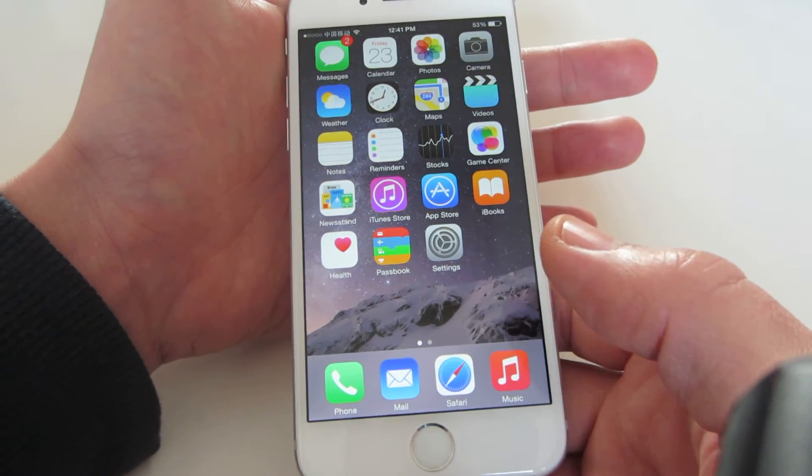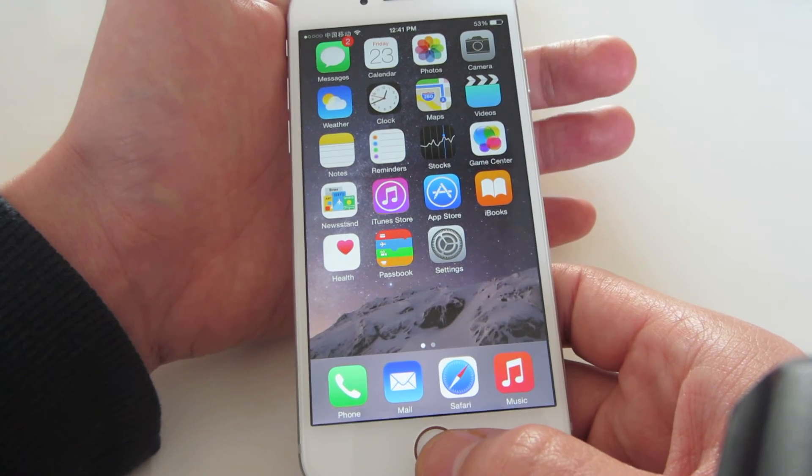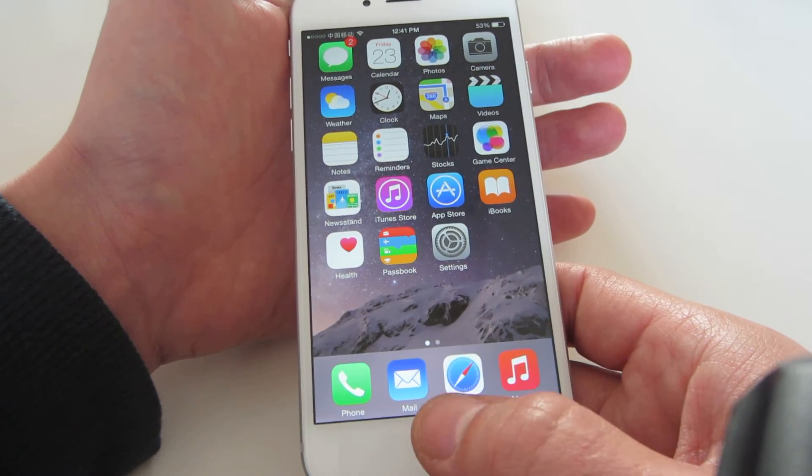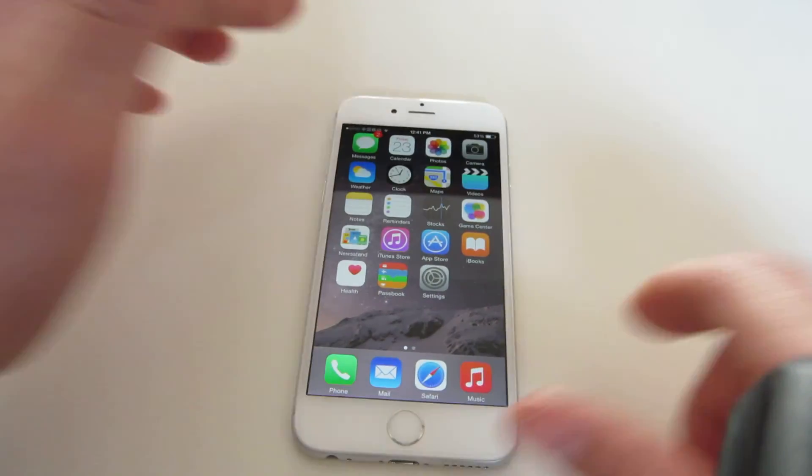And also what you can do is you can hold down the home key a little bit before the power button, just like this — ready? That way as well. Pretty much it, pretty easy. Thanks, bye.